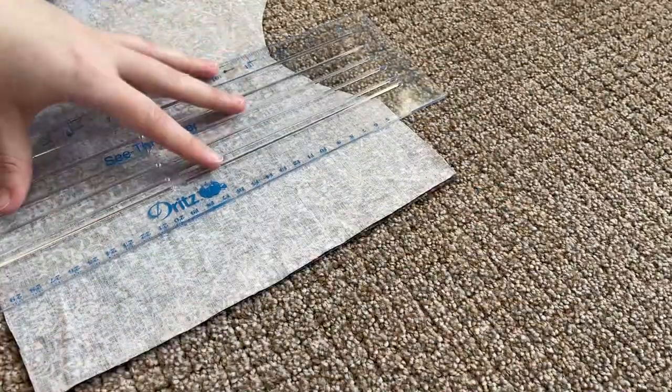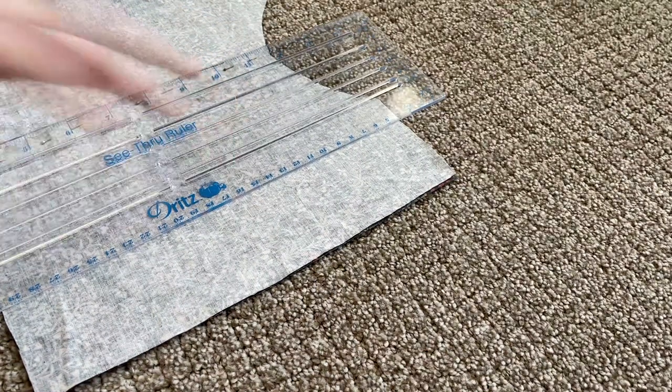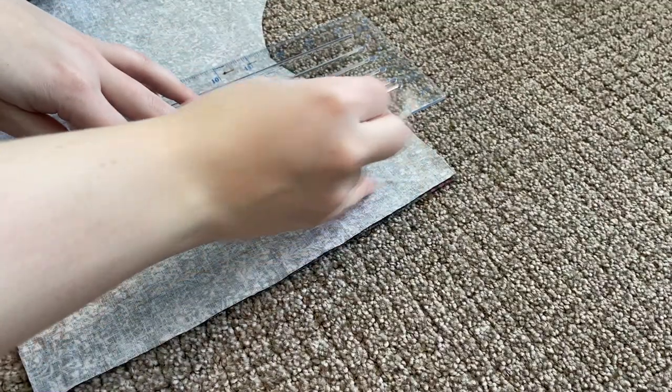Then I realized the side back pieces were a little longer than I'd like, so I marked where I wanted to chop them and cut them short.